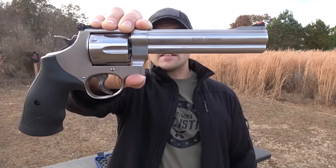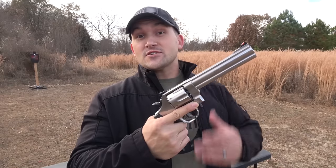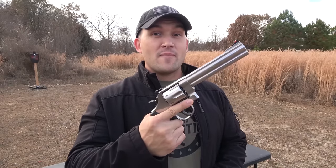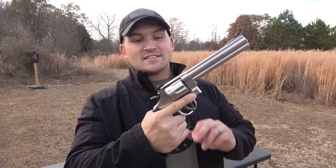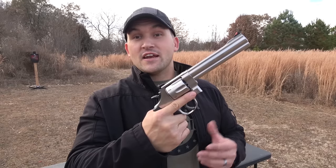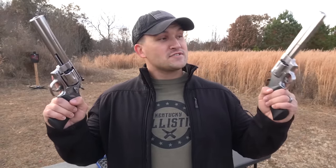Next we have the Smith & Wesson Model 629. This is also a six-shot revolver, except this one is chambered in 44 Magnum. Again you have a six and a half inch barrel, adjustable rear sights, single action or double action, and of course it is stainless steel. So as you can see, the Model 610 and the Model 629 are pretty much identical except for the caliber they're chambered in.